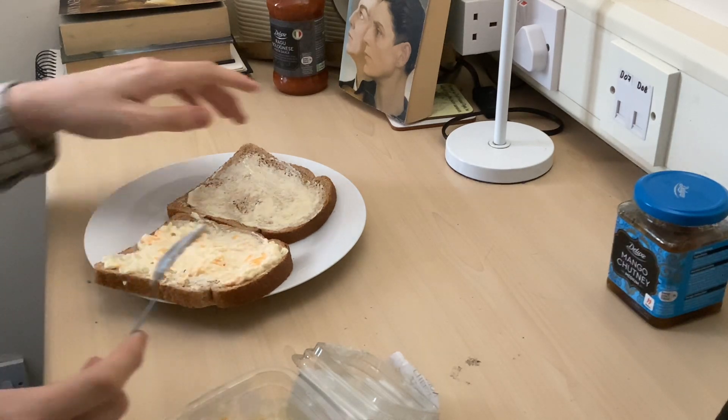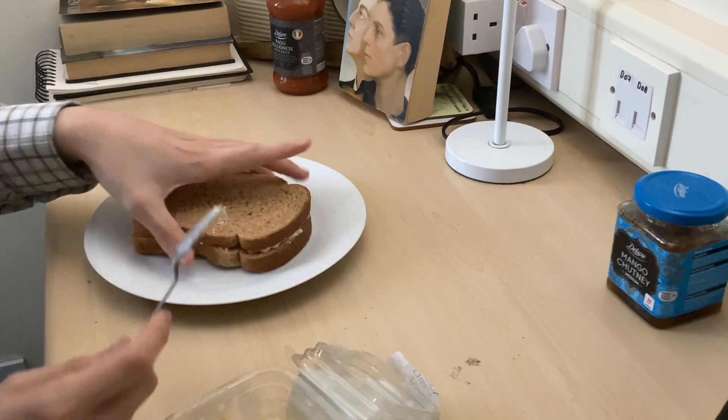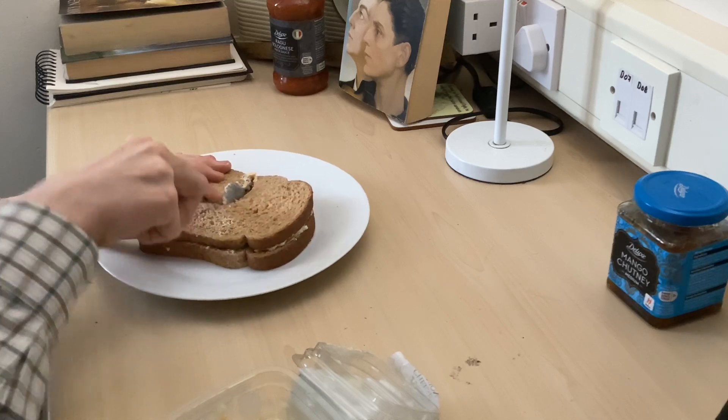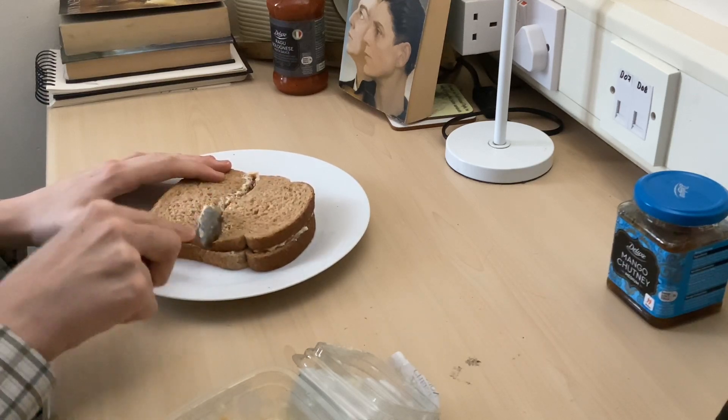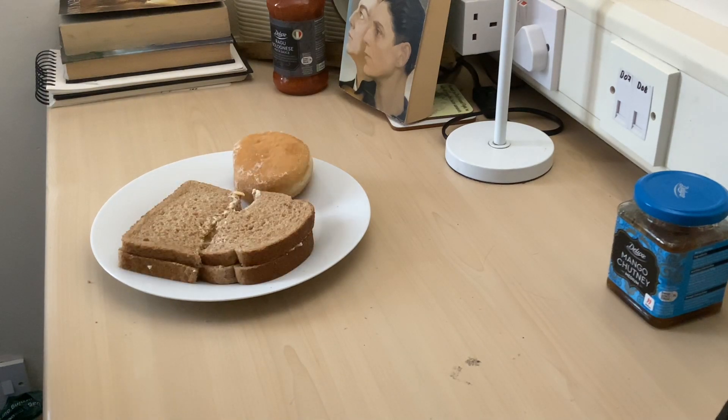Now the next part is a bit technically tricky, but that's what I'm here to teach you — culinary skill. There. And now you get your treat, also acquired at Tesco's: a donut, a jam donut in my case, as that is my preference. Voila.